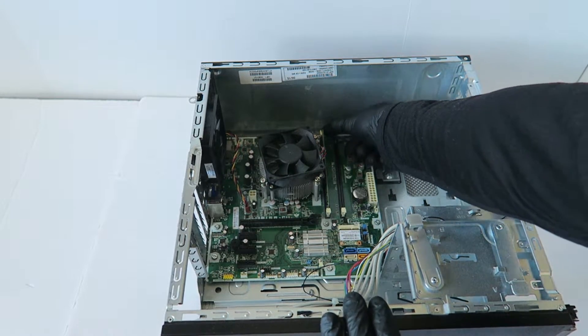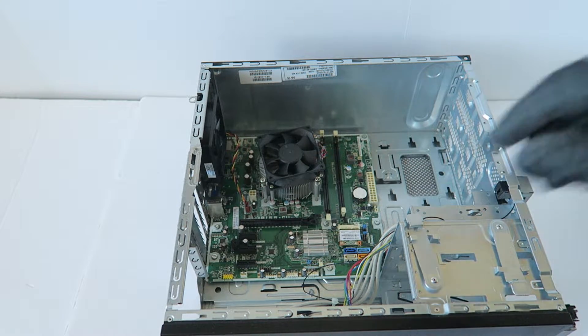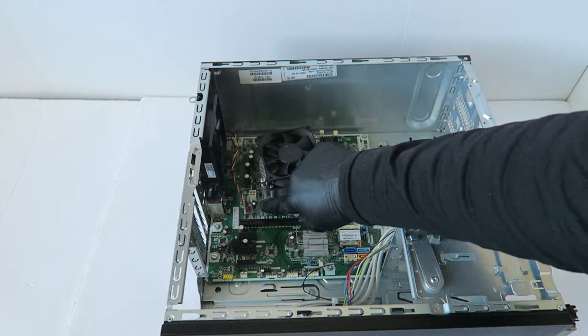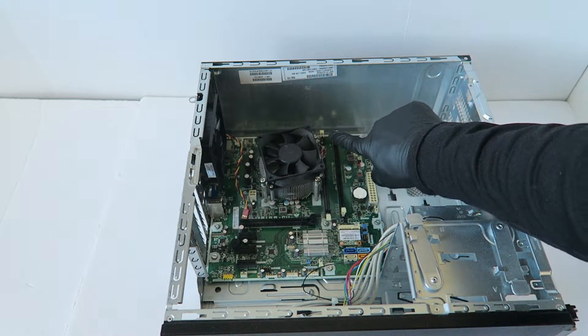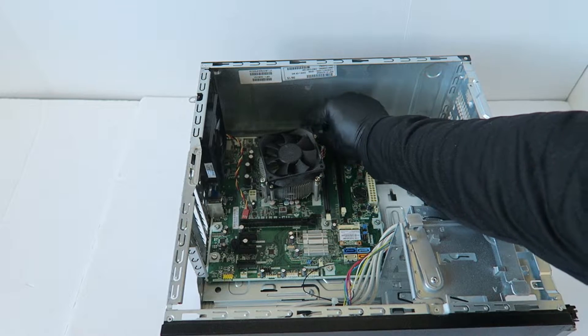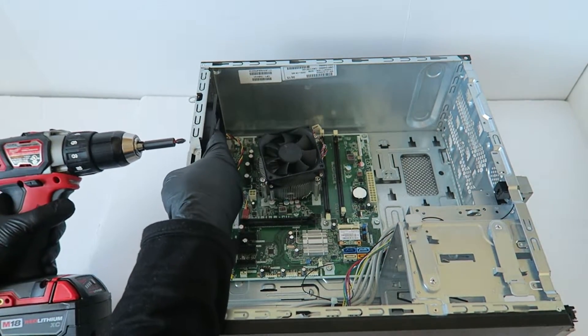You're going to remove the memory. Here's the connector for the rear system fan — you can disconnect that and the CPU fan here in the corner. You'll have to go in the back and remove the screws from the rear system fan.